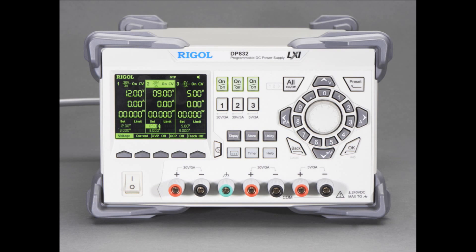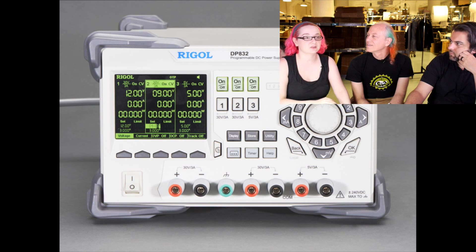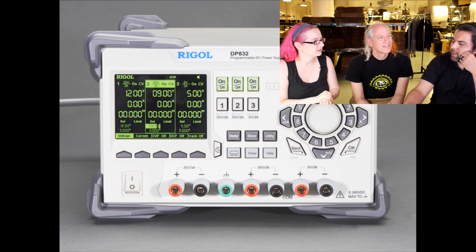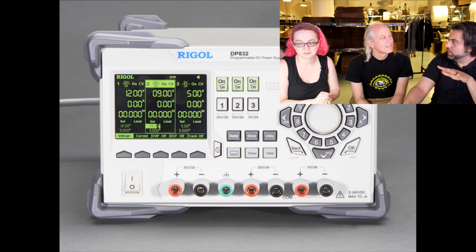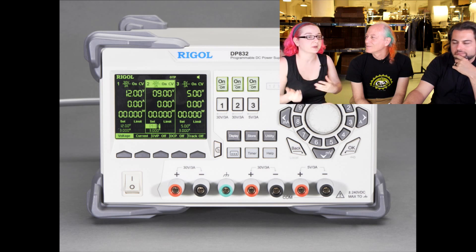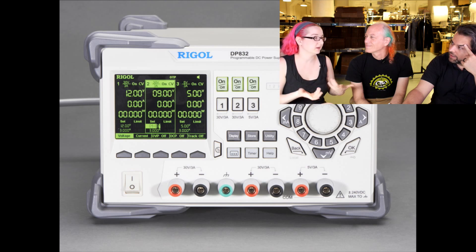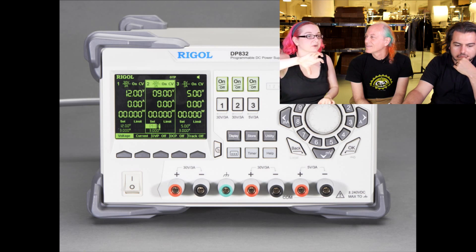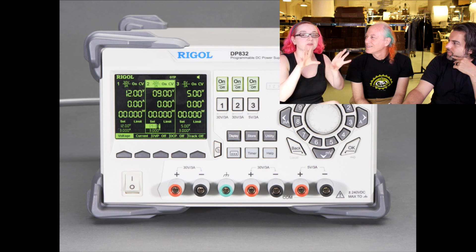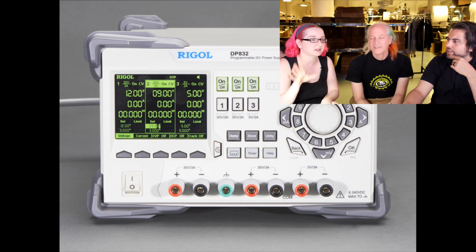Especially if you're really getting into power electronics or robotics, it's such a dream to have something with digital output so you're not guessing. One of the things I like about the Adafruit store is everything is approved and picked by Lady Ada — she picks the things she uses and wants. This power supply is something she uses; she was using it today testing the Power Boost 1000, dialing in current draw, simulating two AA batteries, simulating a LiPo with current limiting. It's just a really handy supply. There are less expensive supplies, but this one is very advanced — finally an evolution in power supplies.